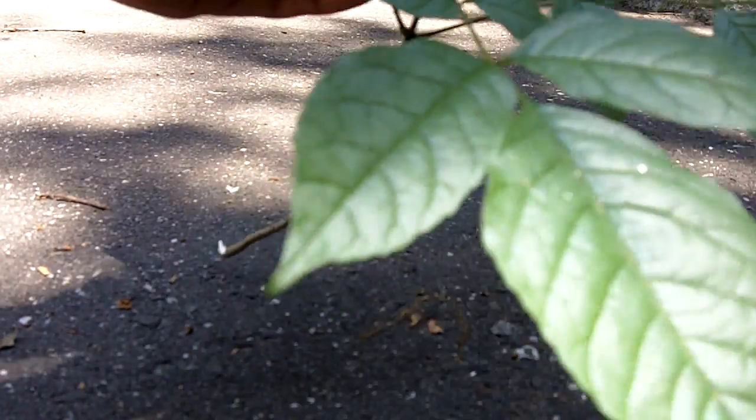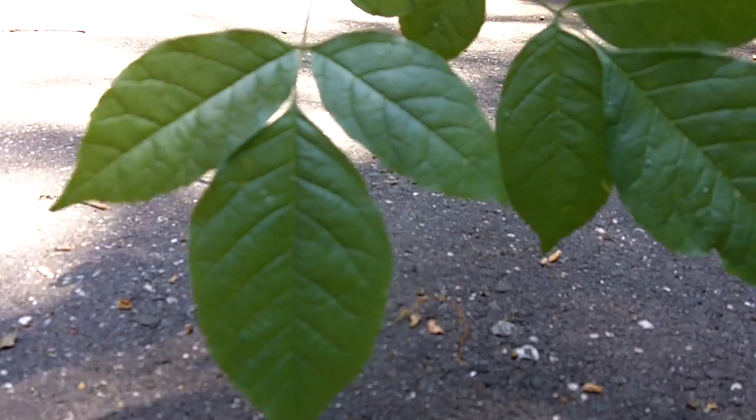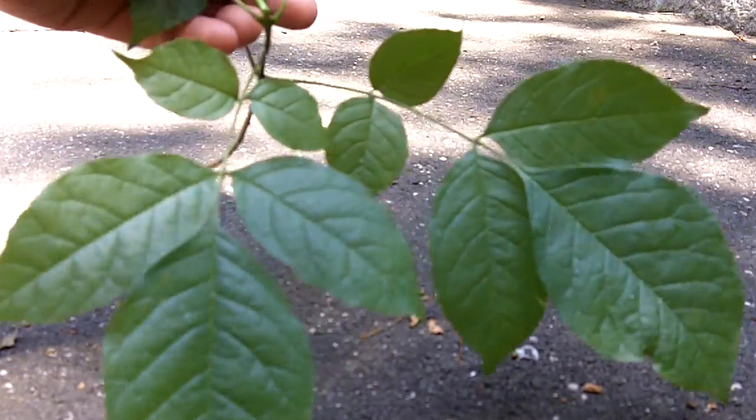This is actually going to grow up to be a tree. This is called mountain ash — Fraxinus americana or Fraxinus pennsylvanica, either one. This is not poison ivy.